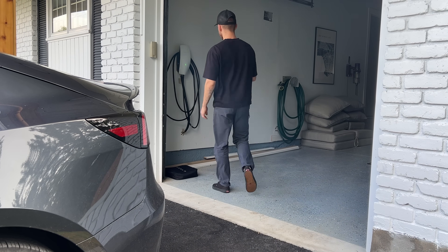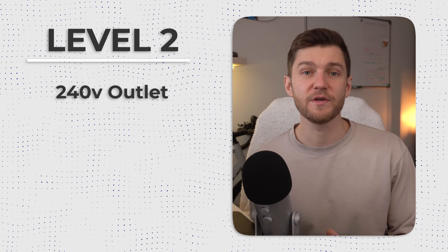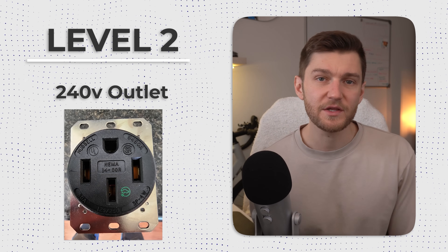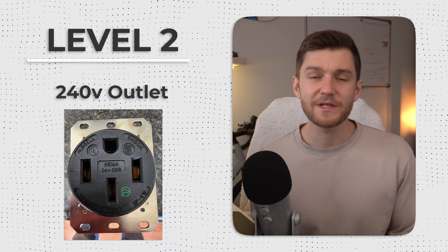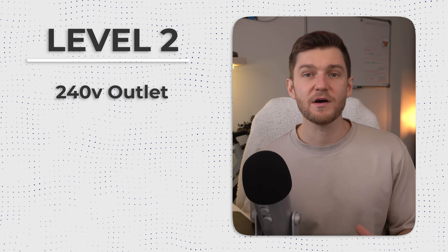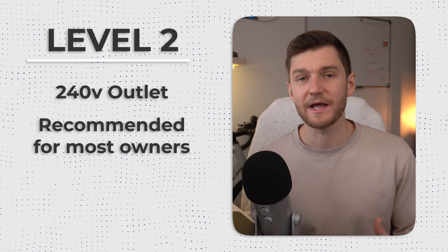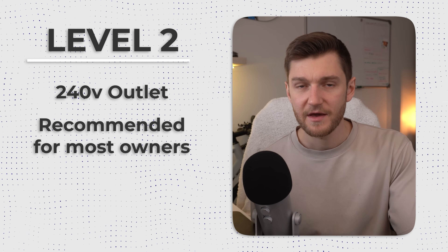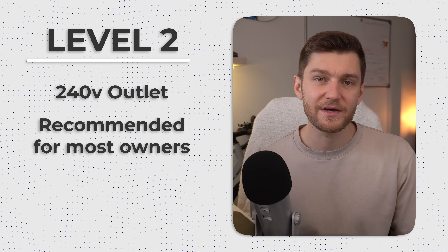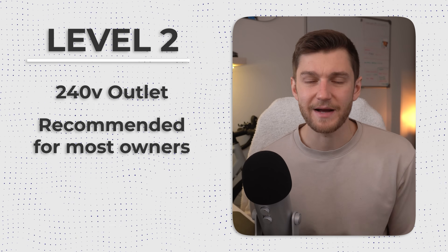Moving into level 2 charging, this is where things step up dramatically in regards to charging speed. Level 2 uses generally a 240-volt outlet, similar to what you'd use for a dryer or a stove, and it's what most EV owners eventually end up installing in their homes. In fact, if your household has one or more EVs, this is absolutely what I would recommend. You can technically get by with just a level 1 in some cases, but level 2 is just far better for a long-term at-home setup.